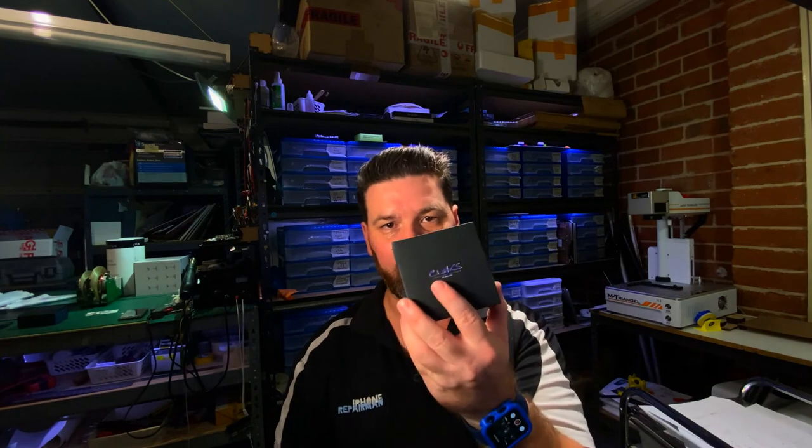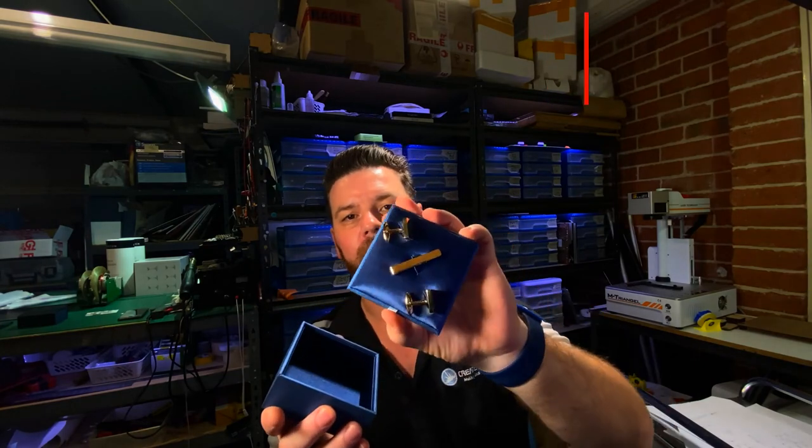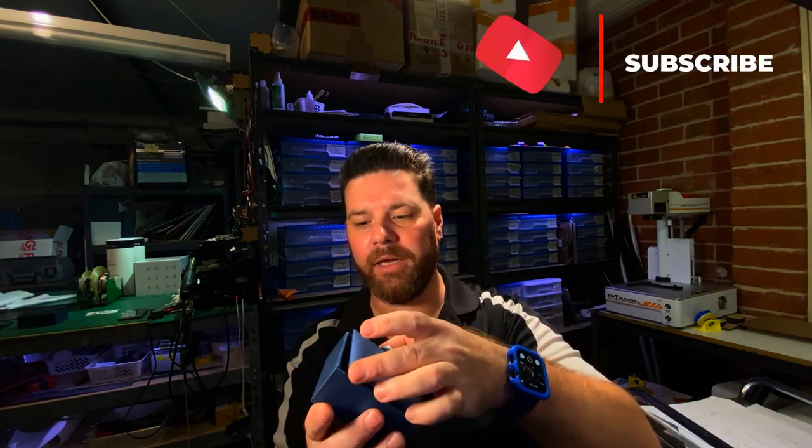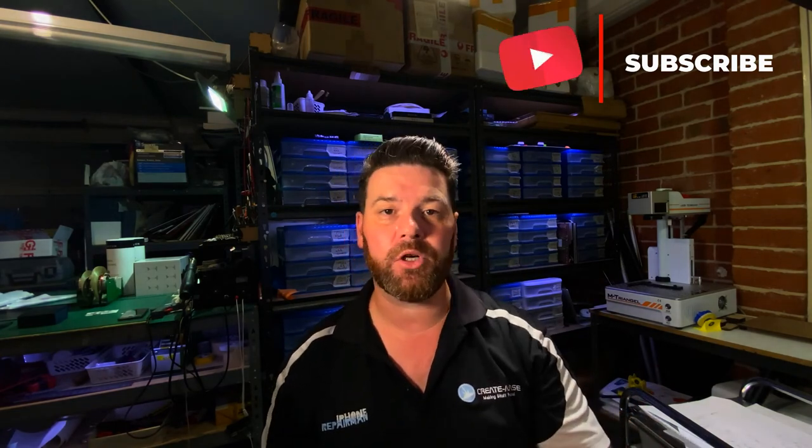That's about it for today. Make sure you like our page, like the videos, and subscribe so you can watch more videos. We've got another video coming up — we've got a box here with some little things inside, so that's probably going to be our next video coming up soon. Keep subscribed, and if you've got any comments or questions, make sure you ask. Catch you later, thank you!